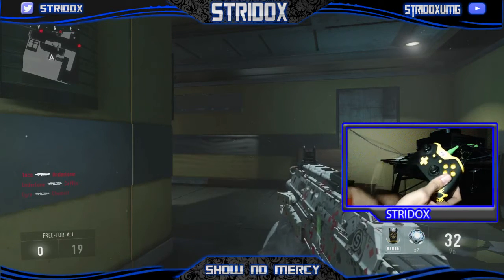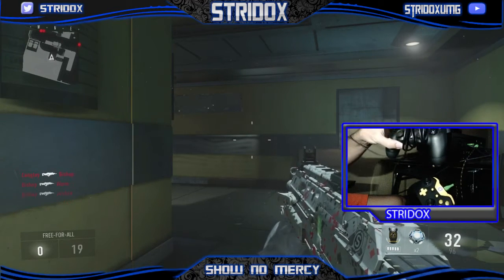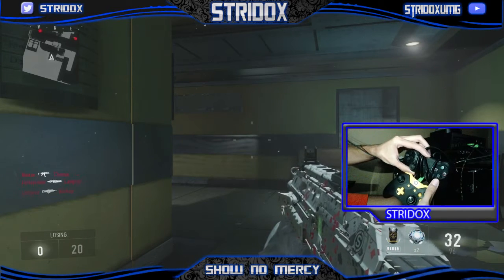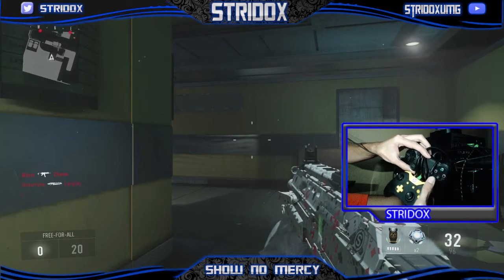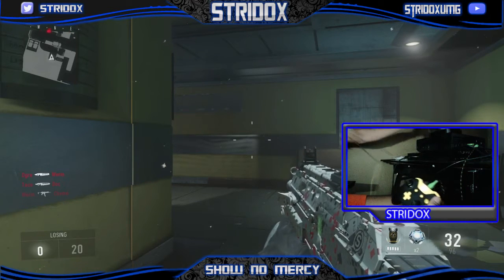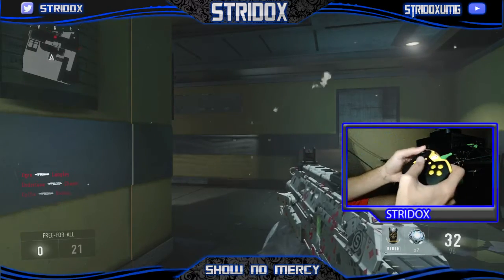The PS4 controller is the same — I actually have a PS4 controller here, but it's not a SCUF. Your A would be your X, your B would be circle, Y would be triangle, square would be X. So it just corresponds — everything's the same, just different letters and shapes.